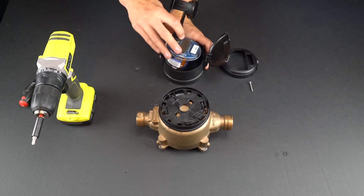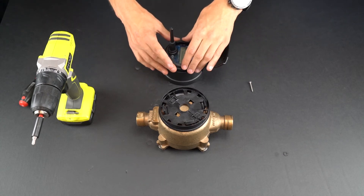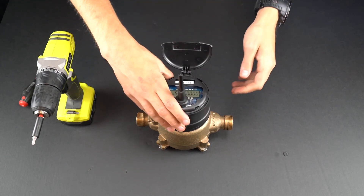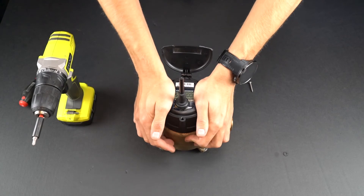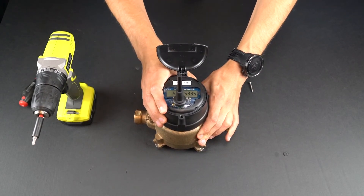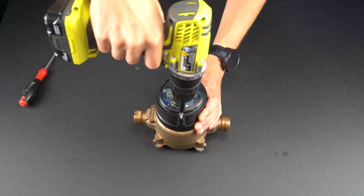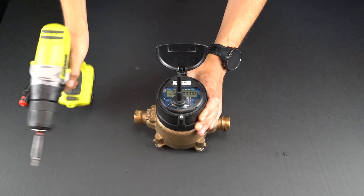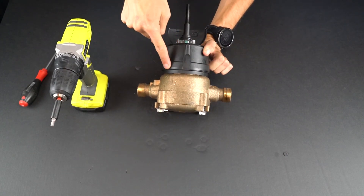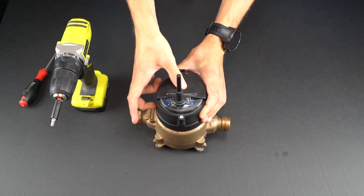After securing the adapter rings, place the radio inside the housing and clip on the housing cap. Place the radio onto the adapter ring and apply solid downward pressure and snap it into place. Once snapped on, make sure it is securely seated onto the meter, ensuring there are no gaps between the radio and the adapter ring.